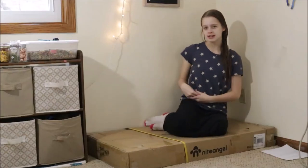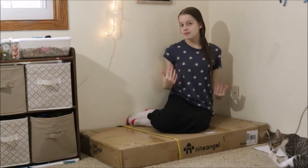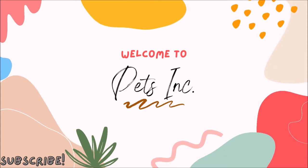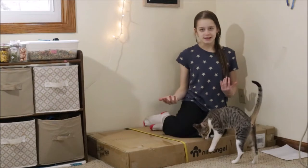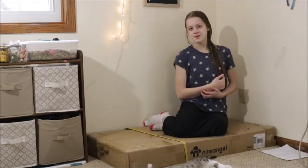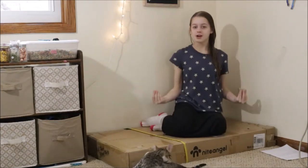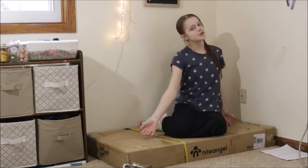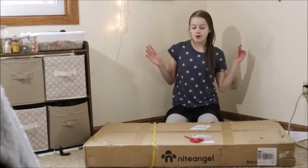Welcome back to my channel. In today's video I wanted to go ahead and show you guys how to set up the Night Angel hamster enclosure. I know for a couple months now I've been mentioning that I was going to be purchasing this cage, but the day has finally arrived and we're gonna go ahead and set it up. Let's get started.